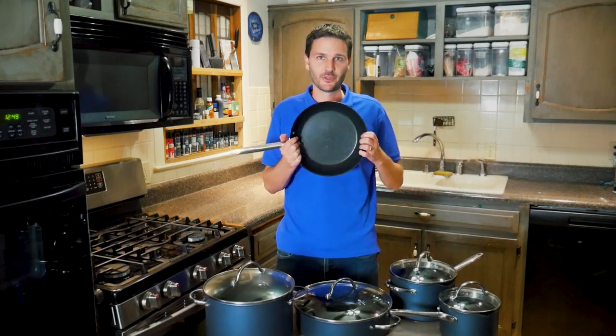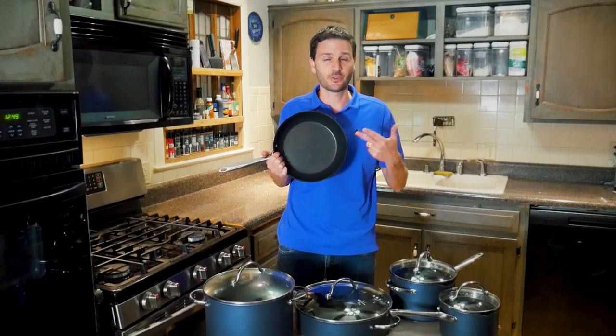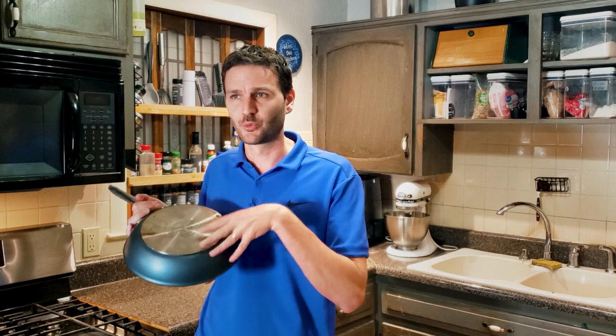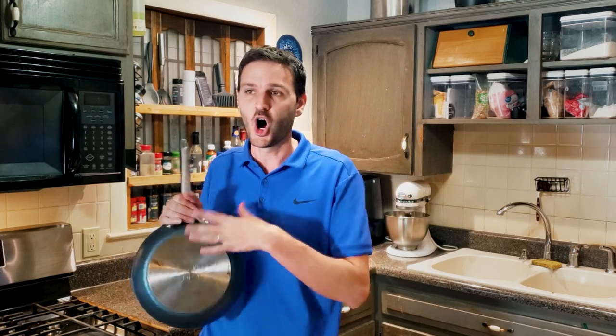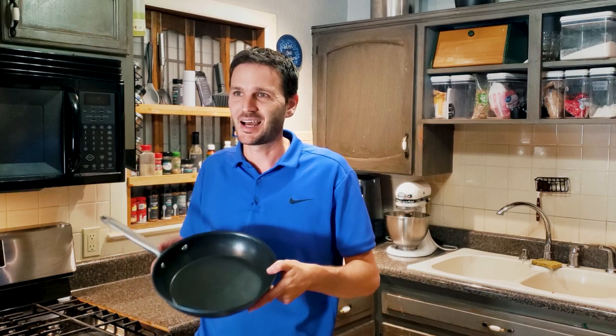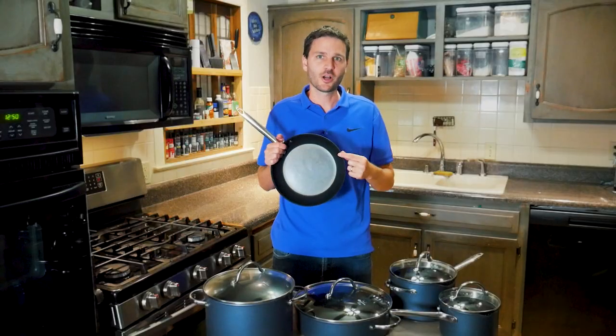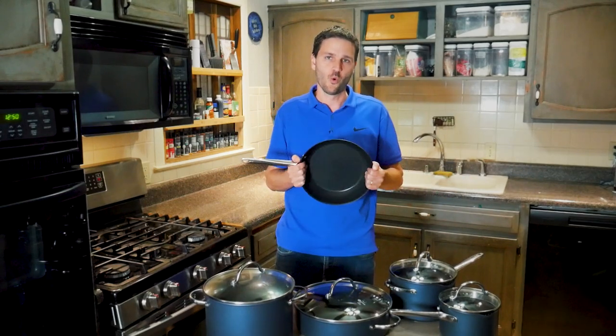The good: solid heat retention, three-layer non-stick coating on the inside plus non-stick exterior for easy cleaning, dishwasher safe, induction friendly, oven safe — it checks all the boxes. It also has a strong, heavy build that goes hand in hand with that 10-year warranty.